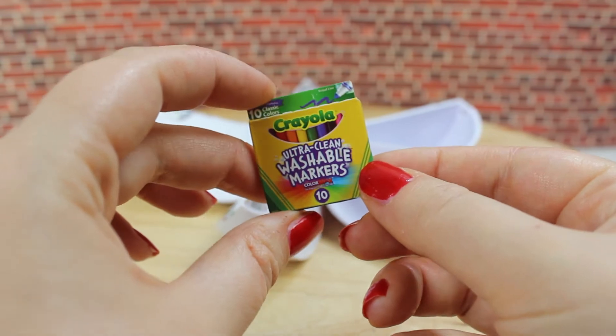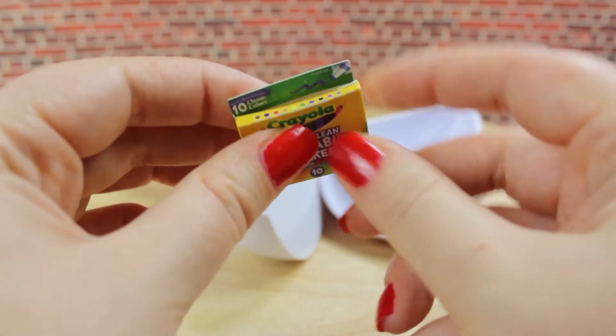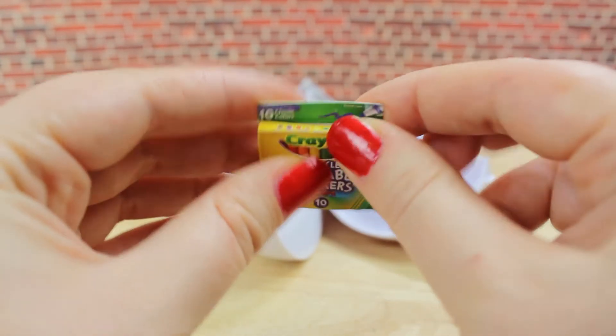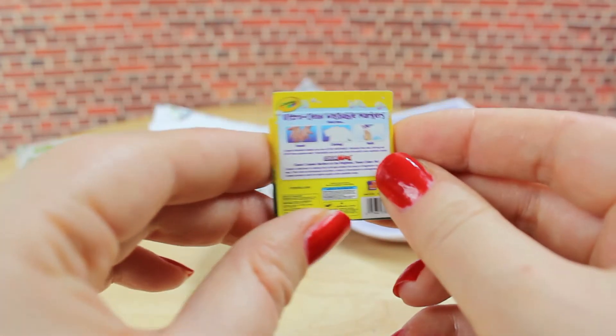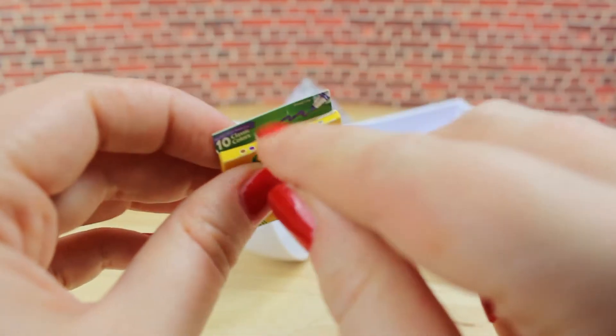Our second surprise are these Crayola Ultra Clean Washable Markers. There's not much to see — it's just an empty package and it's pretty wonky already. On the back of the product you can see the description just like on the real item and a little barcode.